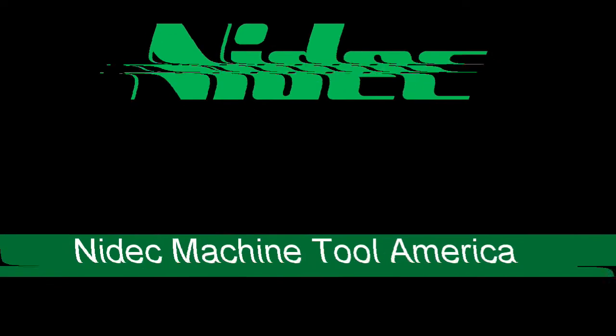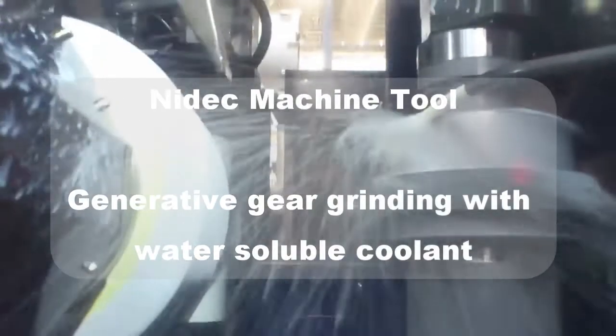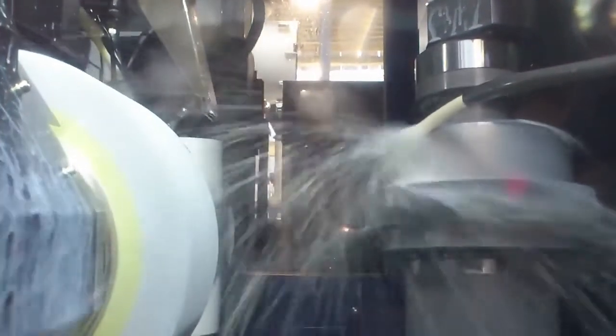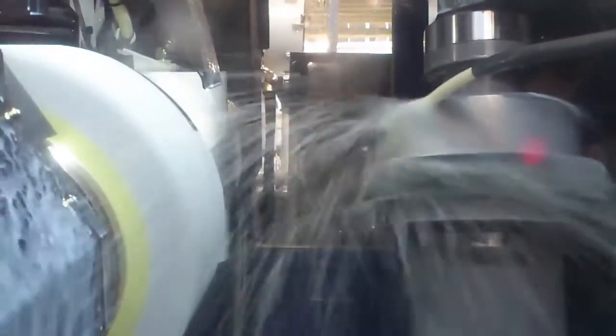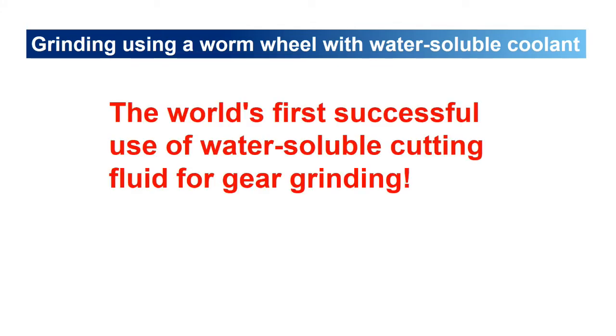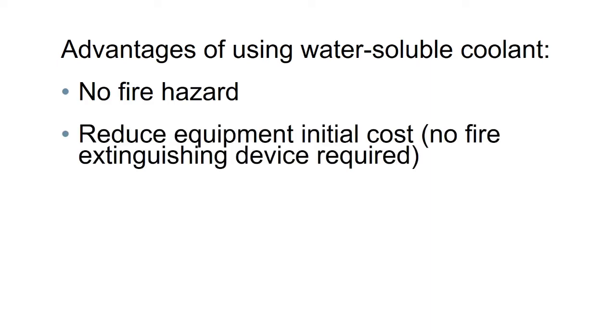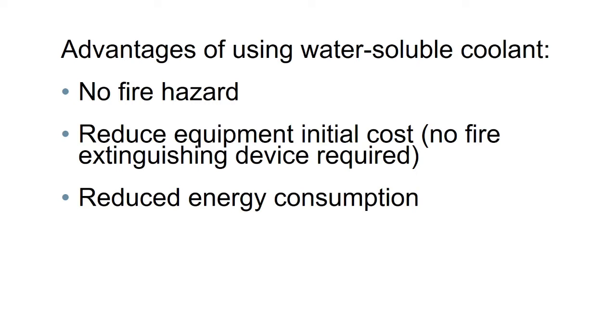In this video, we will be discussing the use of water-soluble coolant for generative gear grinding. The world's first use of water-soluble coolant for generating grinding began in 2013 as a collaboration between a machine tool supplier, an automobile manufacturer, and the suppliers of grinding wheels and cutting fluids. There are many advantages of using water-soluble coolant.